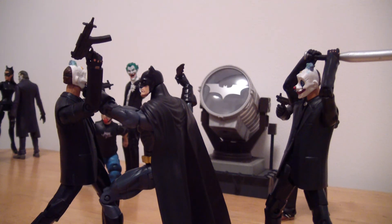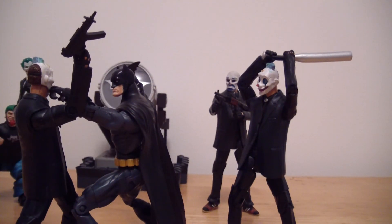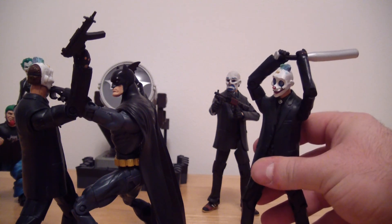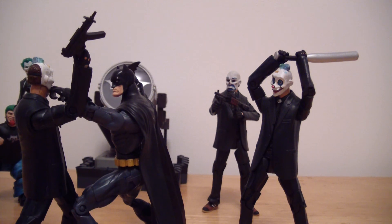I also have the three Iron Man figures and the Iron Monger wave — those will be coming to me soon and I'm going to do a review of those guys too. I got a ton of stuff coming. Iron Patriot — I've really been waiting a long time for that. I didn't like the other Iron Patriots that came out before; they didn't seem as accurate. This one's not totally accurate either, but I think it's a little bit more accurate to the comic book.